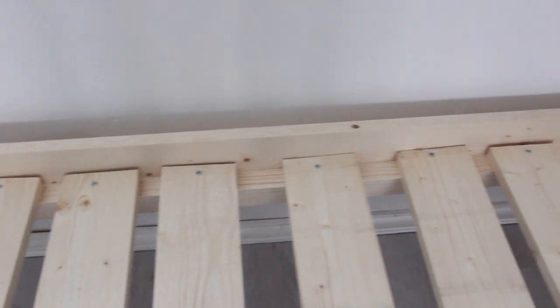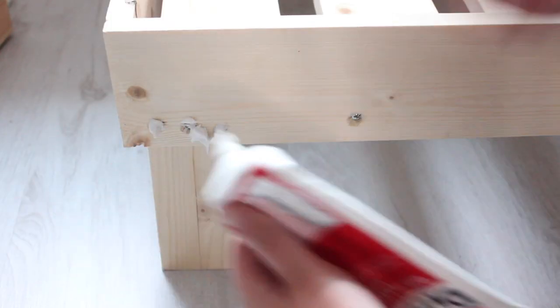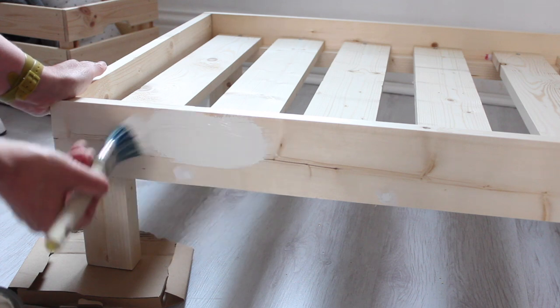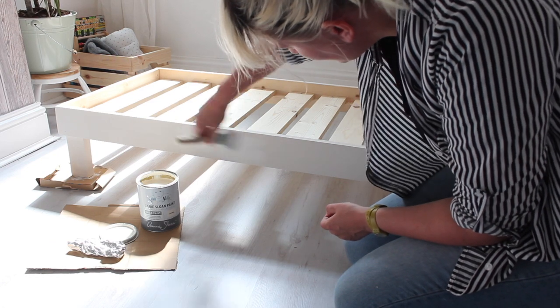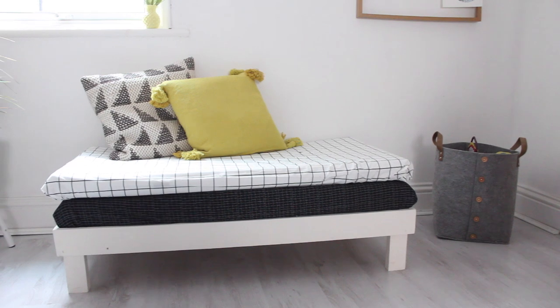Your daybed is almost ready to be used. All you need to do is fill the screw holes with a bit of polyfiller, make it nice and flat, and once dried give it a sand — then it's ready to be painted. I painted the daybed in pure Annie Sloan chalk paint and gave it two coats. Then I inserted my two cot mattresses that are covered in a fabric from Cloth and Candy.